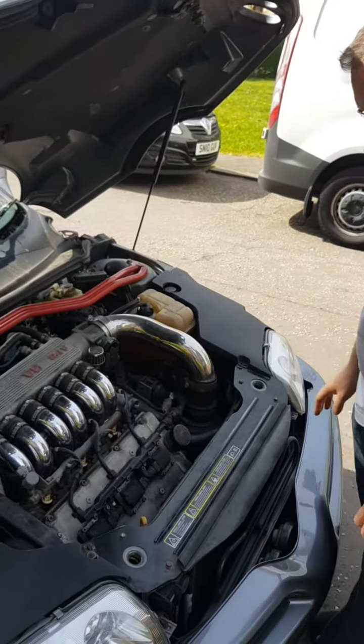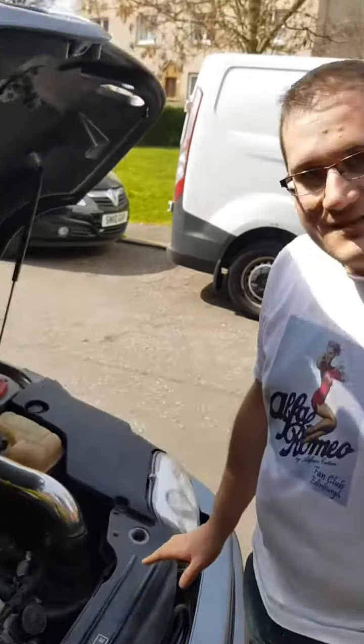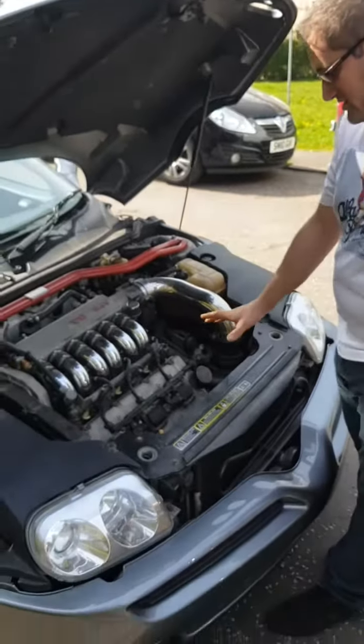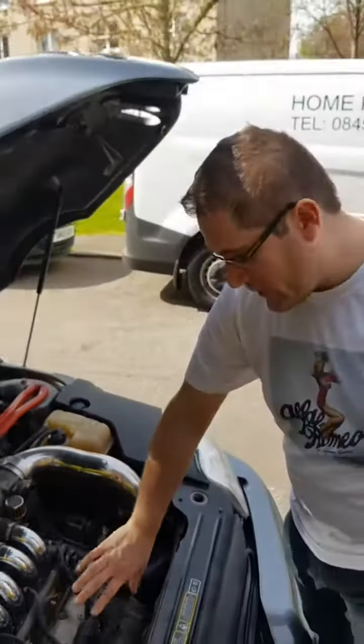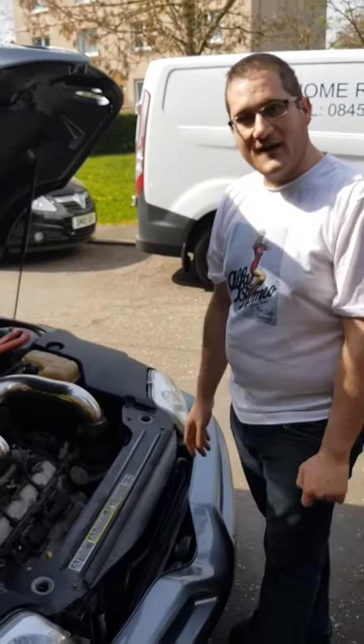The engine sounds okay, but on idle it's a bit rough — probably a timing issue. Also, there's a cover on the top of the coil pack and the front one is missing. We're going to find that as well.